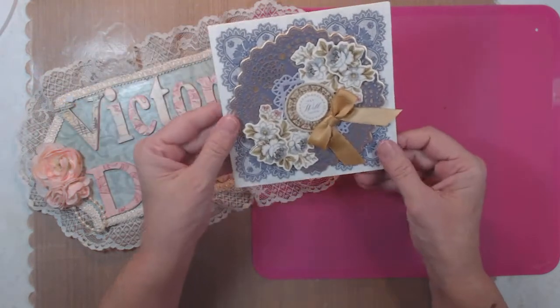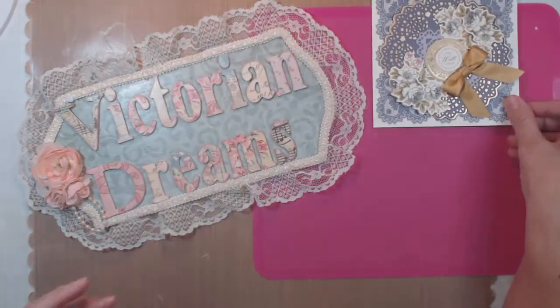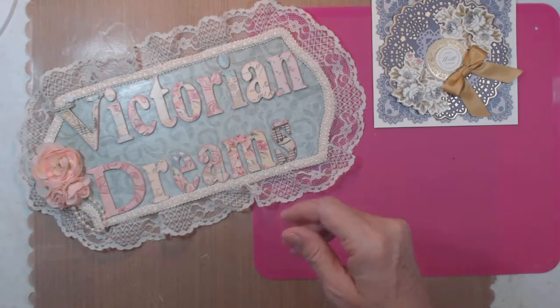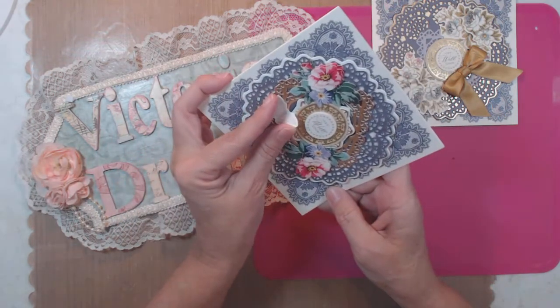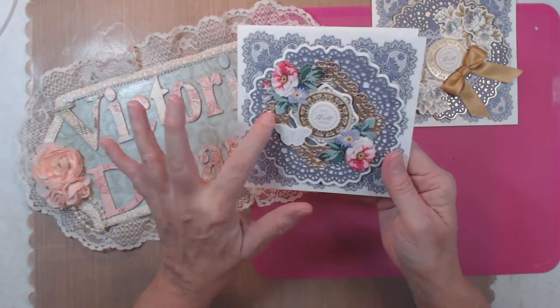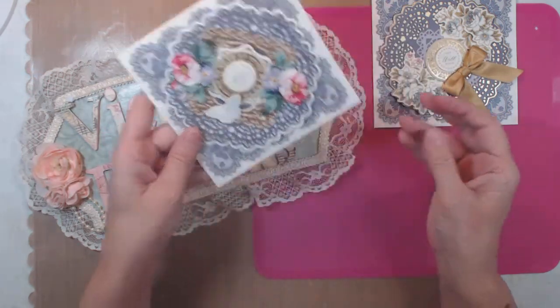Here's one of the cards — it looks like it's going to have a sentiment, so usually it does. Here's another one, and the butterfly has a little bit of movement, and the dies came with this kit.